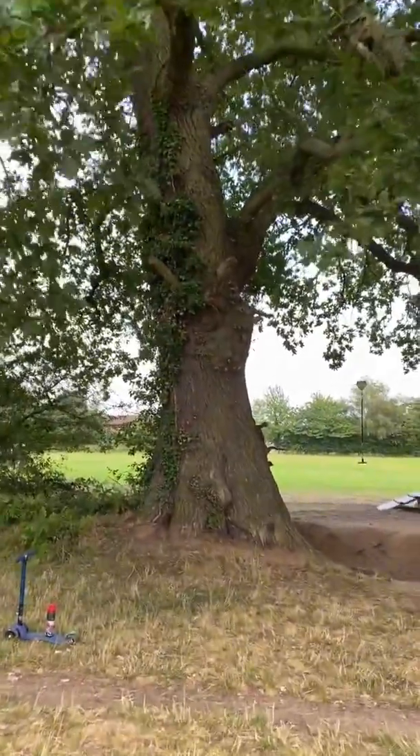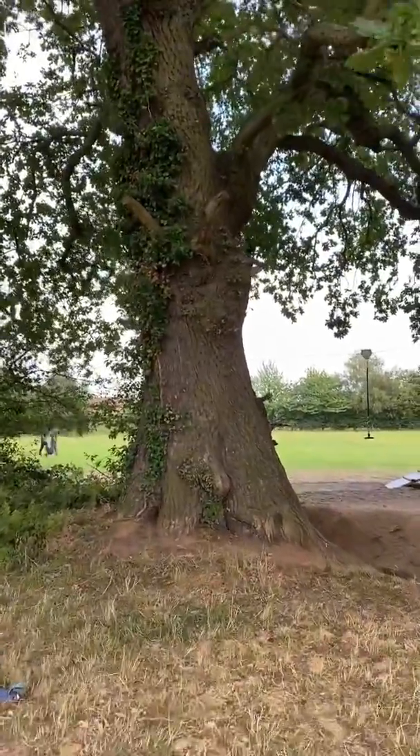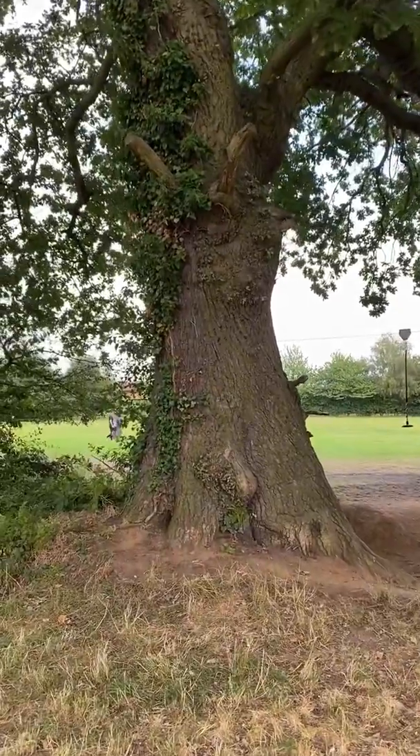Yeah, 300 year old tree — it's seen some adventures, just standing in the same place in a park. So that's it for that basically. The idea was to bring the boy over to the park, tire him out so he gets a good sleep at night, and I thought I'd try and measure a tree while I was here.